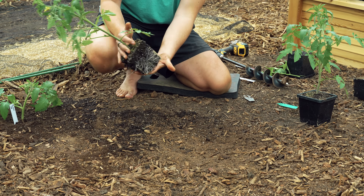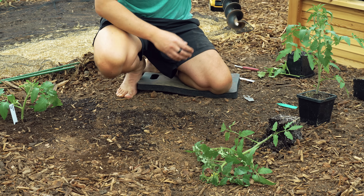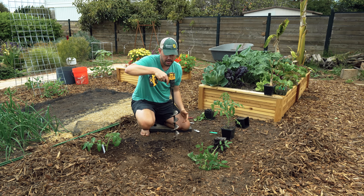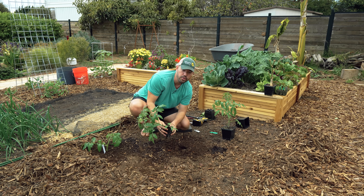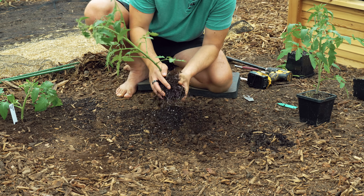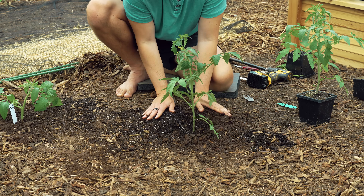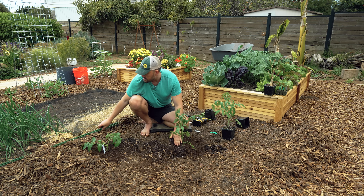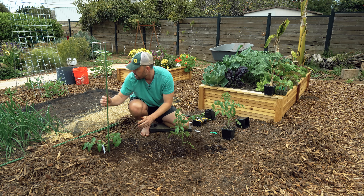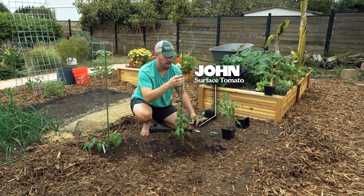Here we go with the second one. Root system's pretty much the same. Now this one's interesting — I'm going to do the basic method, which is nothing: just plant it at the level that the soil itself was in the pot. That's as deep as I need to go. No cheating, no pruning because there's nothing to bury. We'll just lightly loosen these roots up and toss it in right there. It almost pains me to put it in this way — I almost never plant tomatoes like this. Let's go ahead and add a stake to each of these. This one we're going to name John because it's probably one of the more basic names out there.